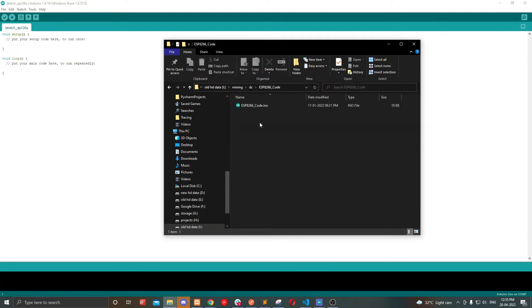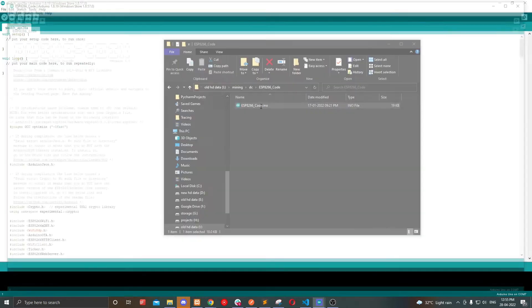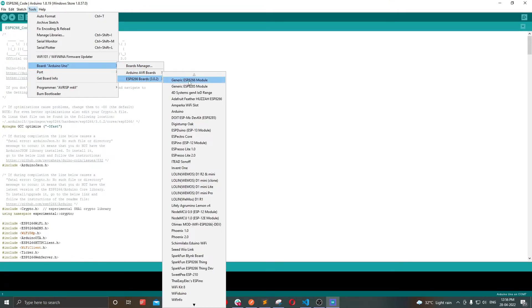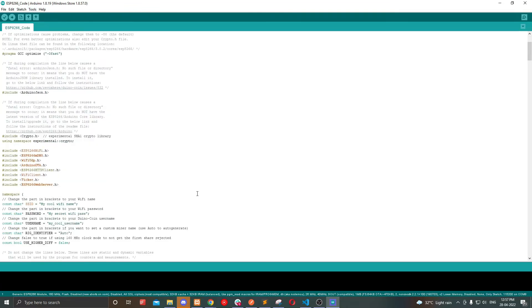Open the ESP8266 folder and open the code. Select your board and port, and change the CPU frequency to 160.